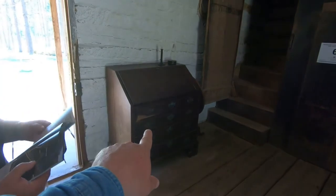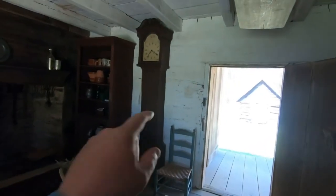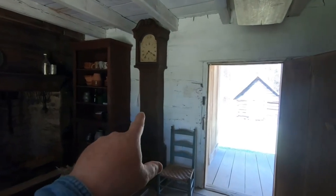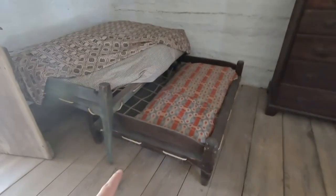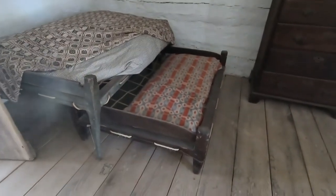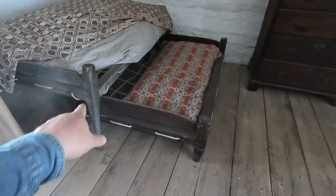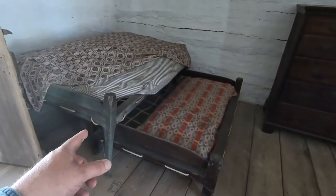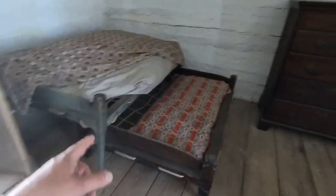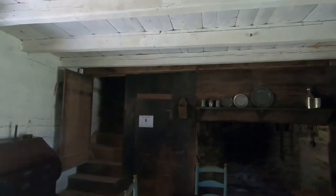The table is original, the clock is original, and that was built by Quakers. Now, the bed — it's called a trundle bed. It slides up underneath the big bed. One of the kids would sleep there and the parents would sleep there. This was donated by Germans, and that piece is original, made by the Quakers.